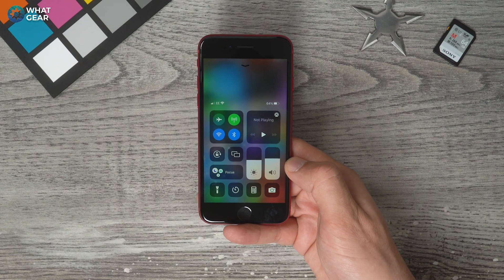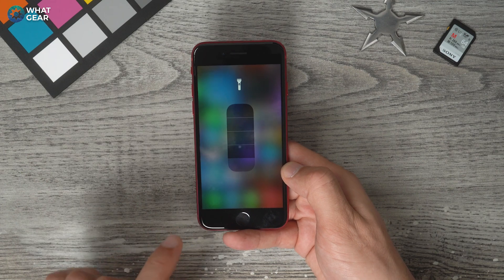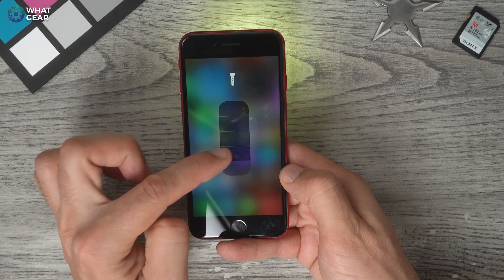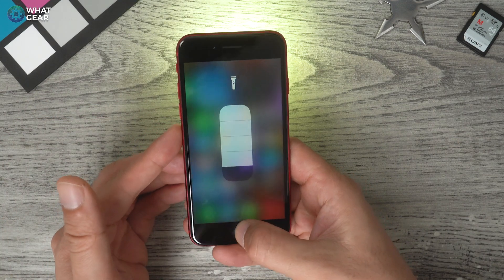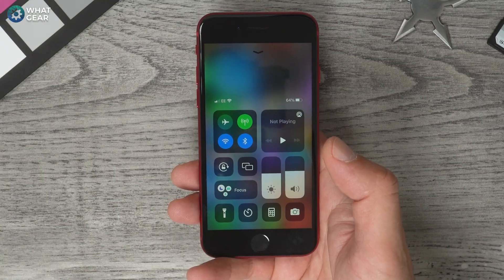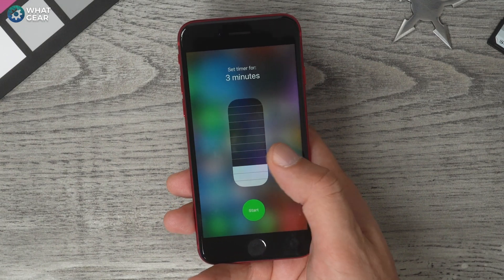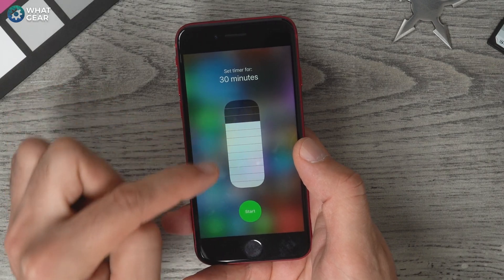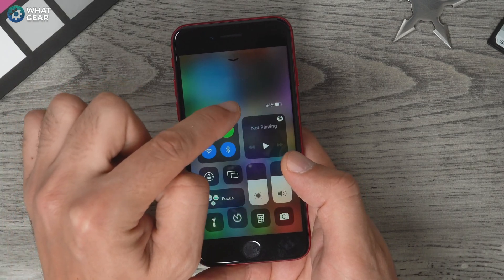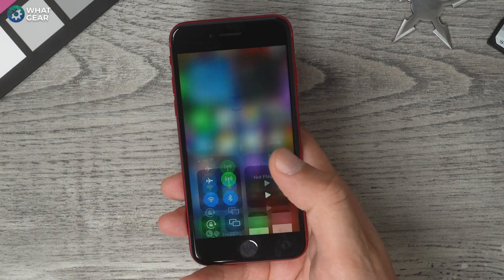Another quick trick is the torch. The torch actually has four levels of brightness. If you hold your finger down on that torch icon, you can switch between those levels. Also, if you hold your finger down on the timer icon, you can set a timer and adjust the amount of time using the little bars. It goes up in minutes, then in five-minute intervals, all the way up to a one-hour timer.